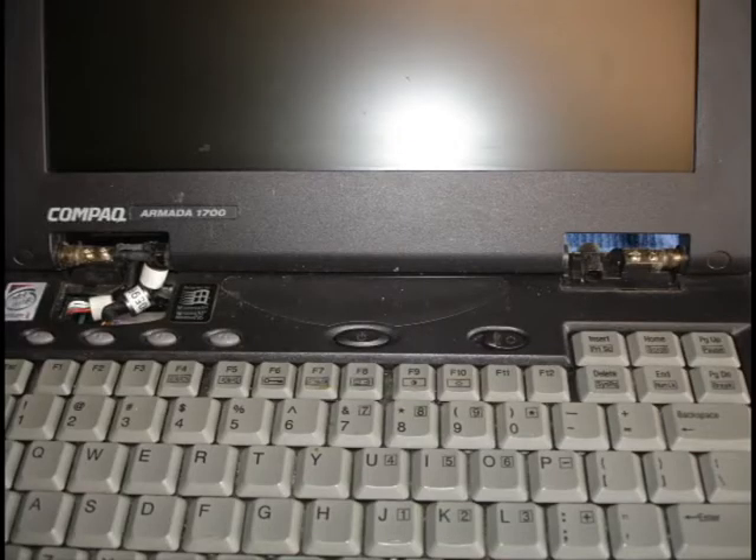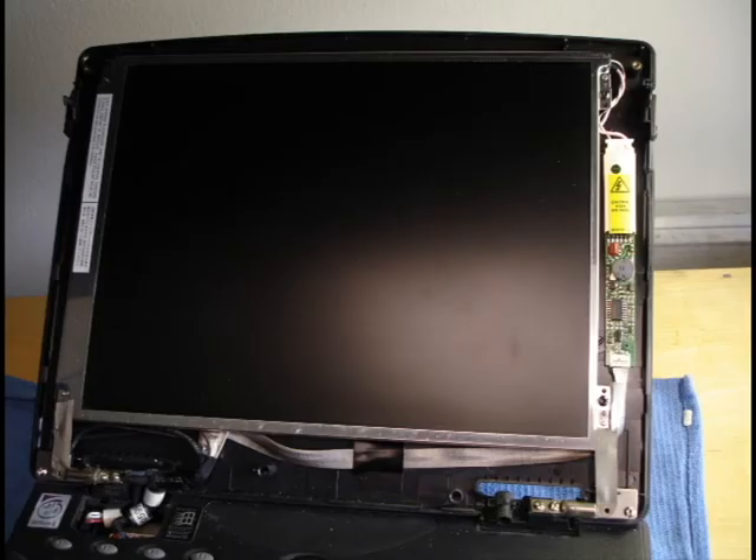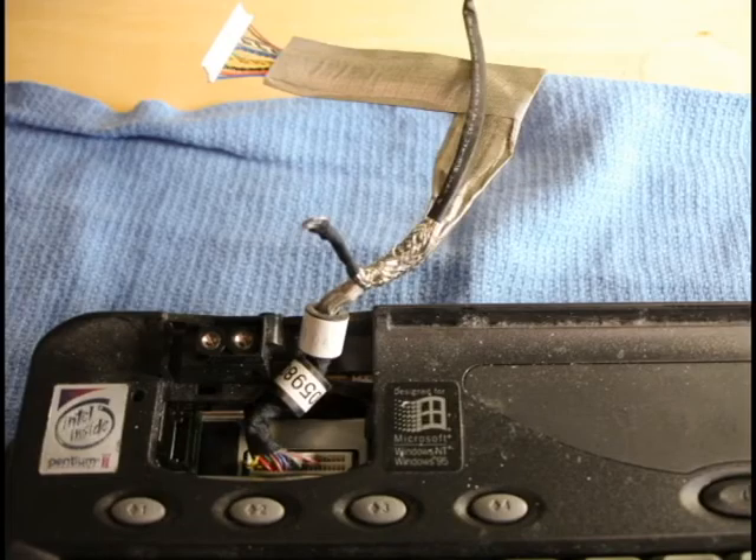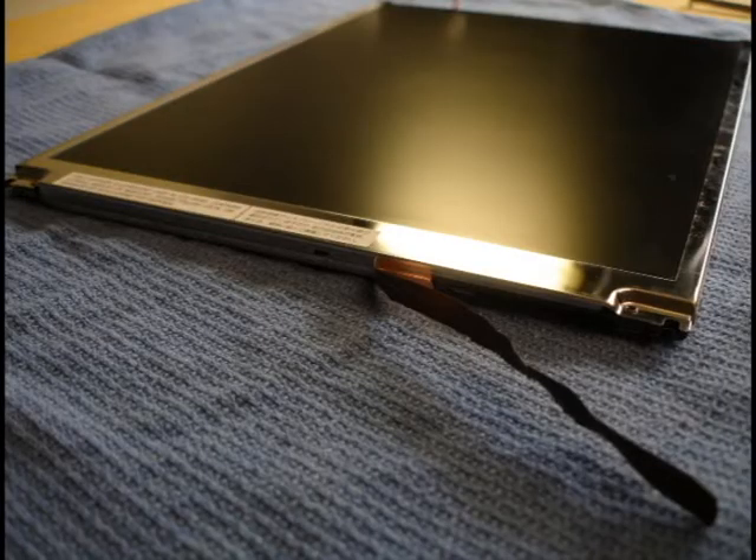It's time to start disassembly. For safety, remove the battery first, then start popping off the hinges. Next, take the front fascia off the screen — it should just pop off. Take out the screws that connect the screen to the back plastic, being very careful about the connecting cables, and lay the screen on something soft.